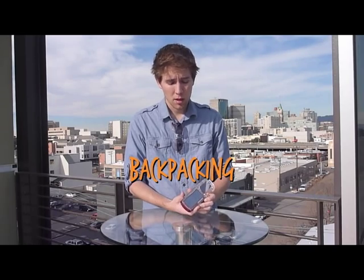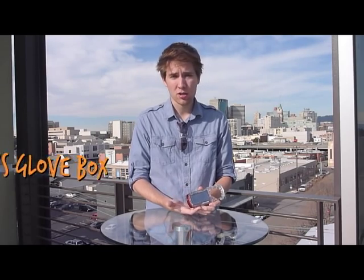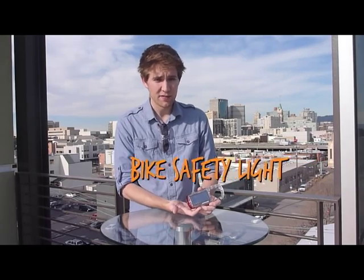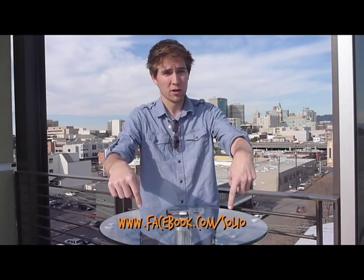As you already know, the Clip Mini is great for backpacking. It's also handy to have in emergency preparedness kits, throw it in your car glove box for accidents, and it's even great to have as a bike safety light. Thanks for checking out our introduction to the new Solio Clip Mini. If you have any more questions or want to find out more, head to the link below. You can even follow us on Facebook to keep updated on all this type of stuff.